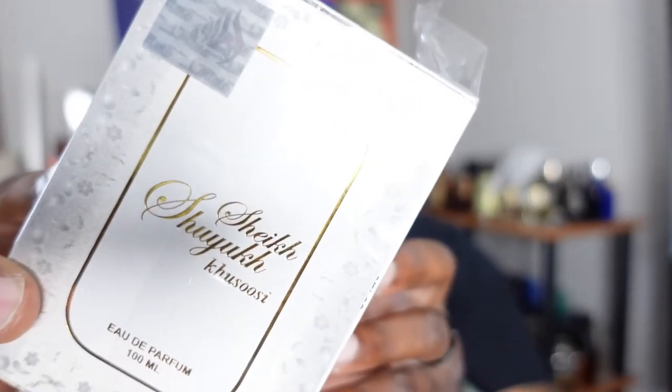The boxes are right here. I'm really glad they came nice and secure — I don't know how far these Arabic fragrances travel, but they've been arriving well-protected. This first one is called Sheik Sharuka — sorry if I'm butchering the name. It's 100ml EDP concentration, and I believe it was under $40. When I looked on YouTube, it's supposed to be for the spring and summer.